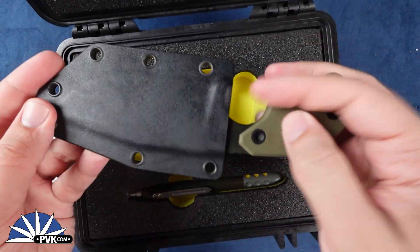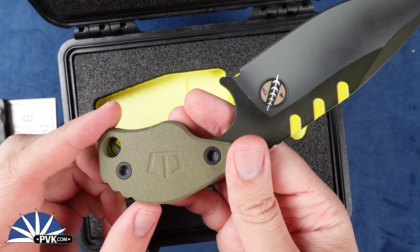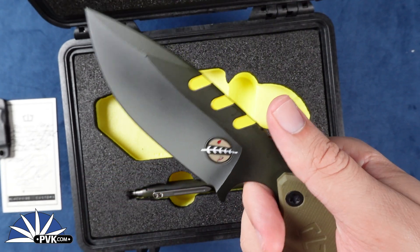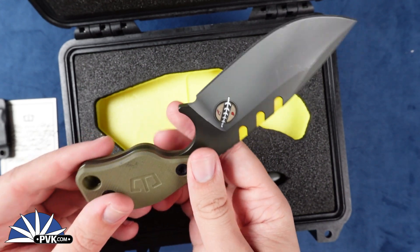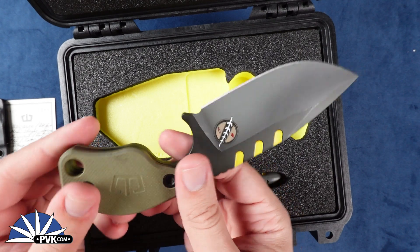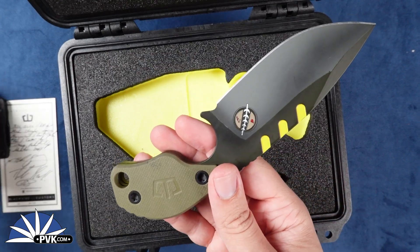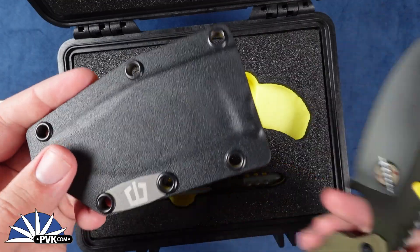It features green G10 handles along with this awesome Bounty Hunter themed finished blade. This is fully done in Magna Cut steel, coming in at a full length of 6.9 inches and weighing in at 4.8 ounces. A little bit heftier with its kydex sheath fully attached, coming in at 6.4 ounces, which still isn't too bad.